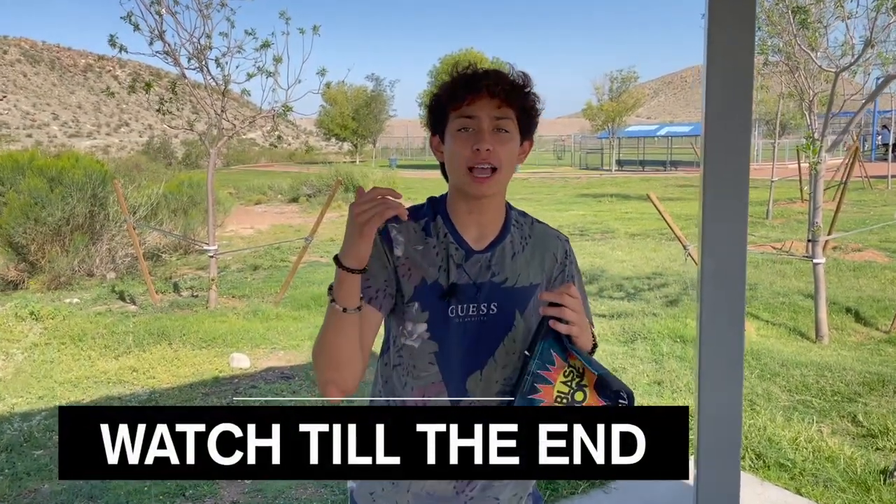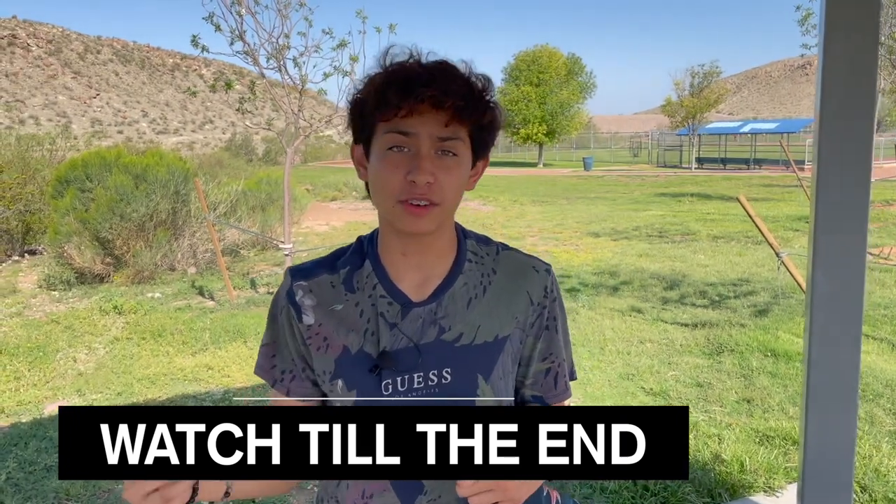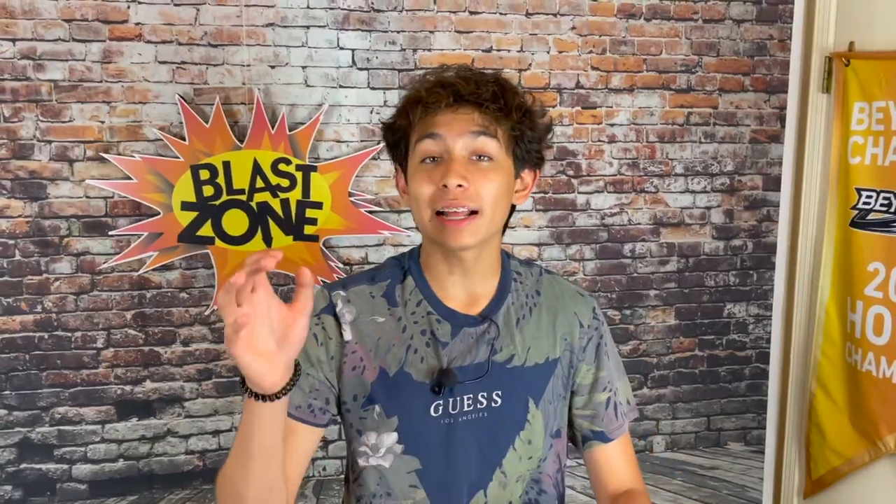If you guys want to see every single choice I make, be sure to stick around to the end of this video because they are pretty surprising choices. For the battles, I took them into my studio because it was getting a little rough outside. We got the 10 Beyblades picked out — I'm about to show you each one and why I picked them.